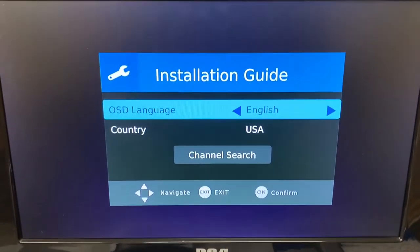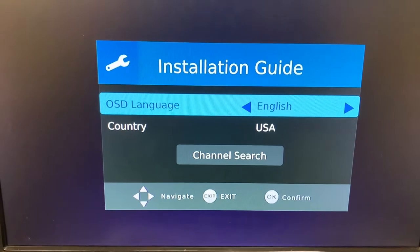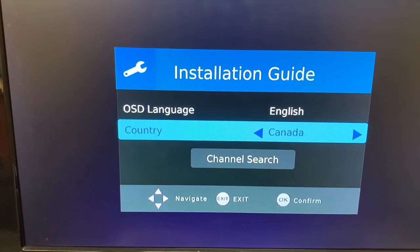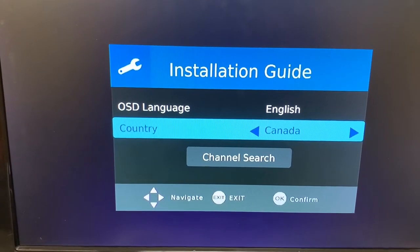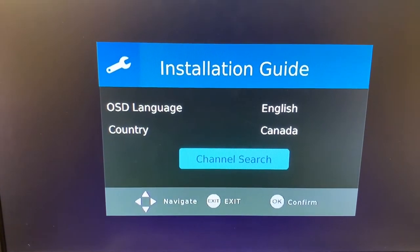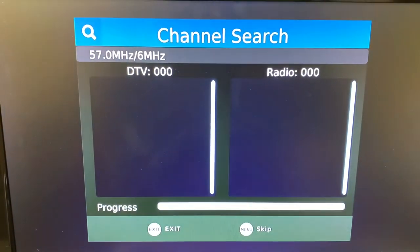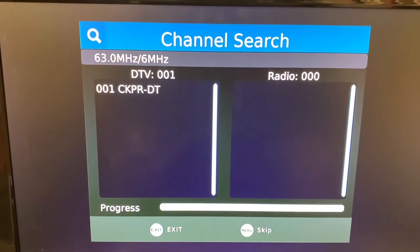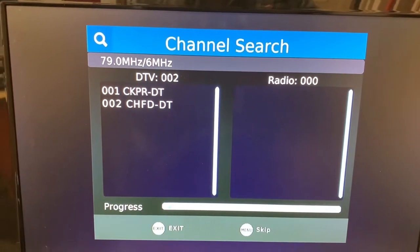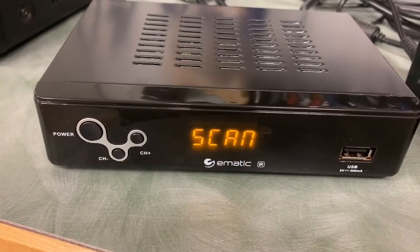Moving over to the TV, we'll go through the installation guide — set up the language to English, then pick the country, which for me is Canada. I'm just using the cursor arrows and clicking OK. Now we'll try a channel scan. I'll warn you, I only get three channels off of the air. The front display will say 'scan' when you're running your channel scan.